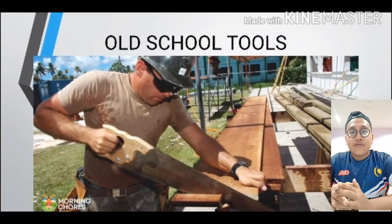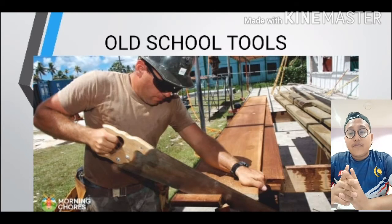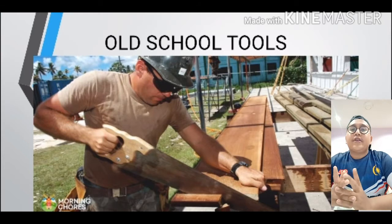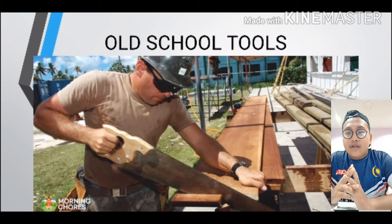Why is it old school? Because before electric machines existed, many people used hand saws to cut wood and do many other tasks. I have one phrase for the hand saw: legend never dies. Because until now, hand saws are still very popular for people to get their work done.